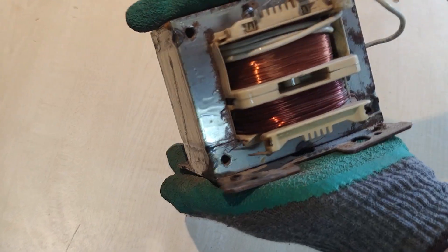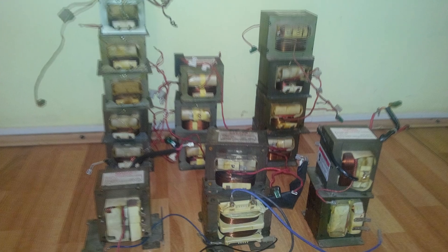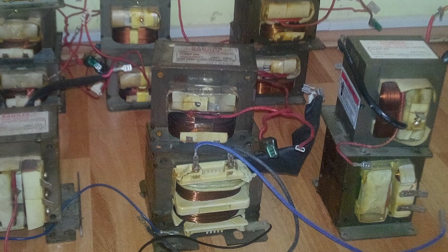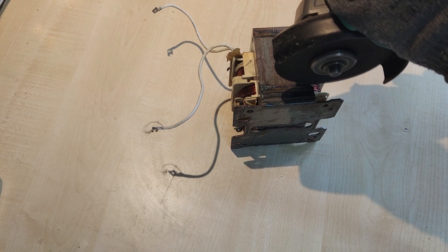Some of you know that this is a microwave oven transformer. It steps up the voltage from 230 volts up to 2.3 kilovolts. Now, I do have some of the big ones laying around, so I decided to push the output voltage as high as it can.